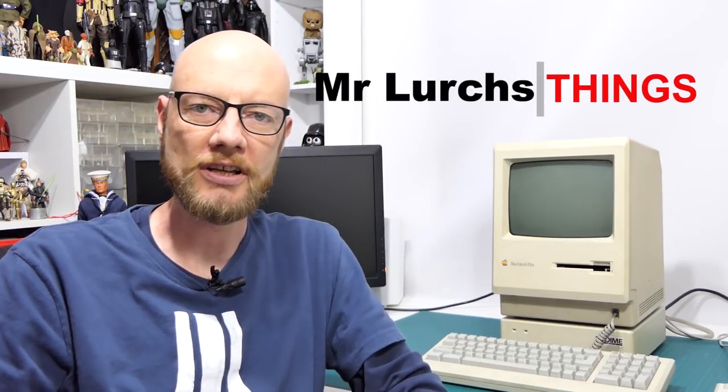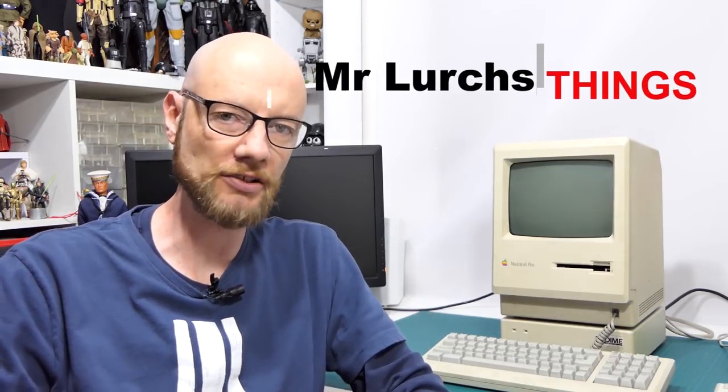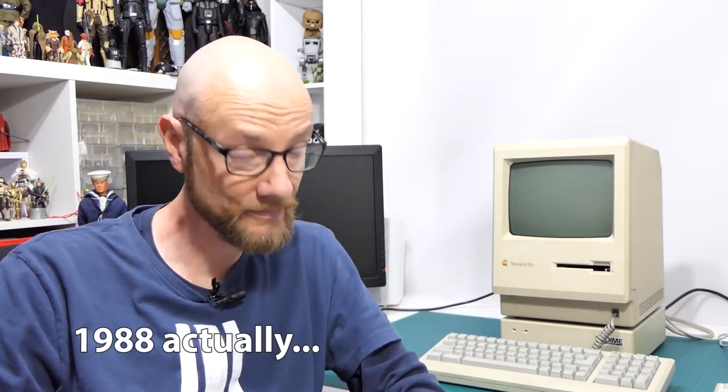G'day Internet, welcome back to another video. This here is my Macintosh Plus, circa 1986-ish. Now, the Mac Plus was the third in the Mac line after the 128 and the 512, and we'll go into the history of it in a minute. This one, however, isn't the happiest thing in the world, so let me show you.